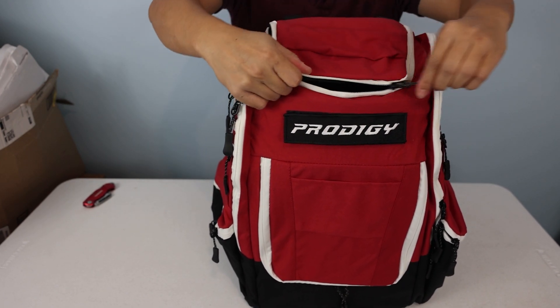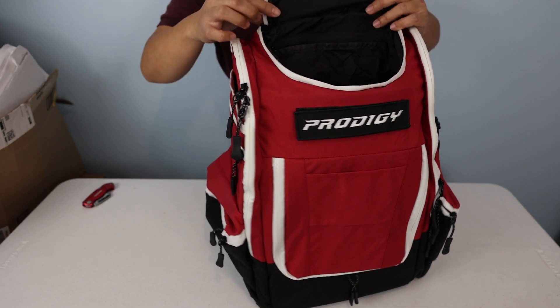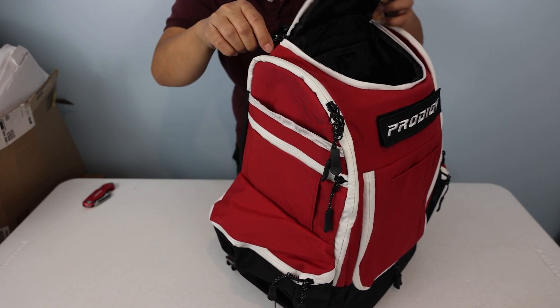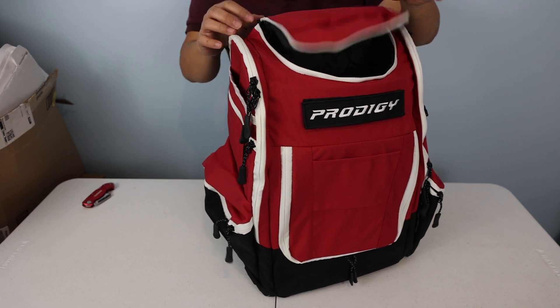First impressions not so hot. I don't even know how I'm gonna claim warranty on this, but there you have it — it's already broken on the back. I don't know if that's fixable, I don't know if it's gonna get worse if I keep using it.